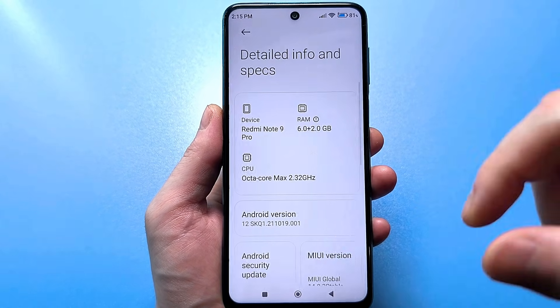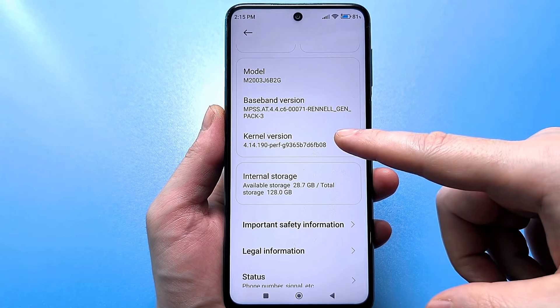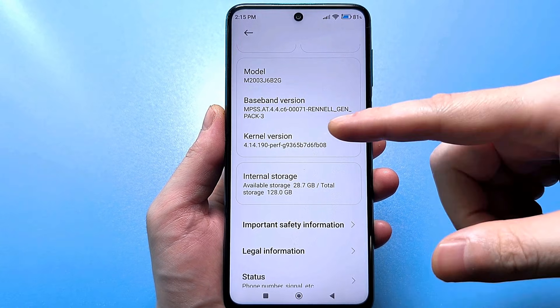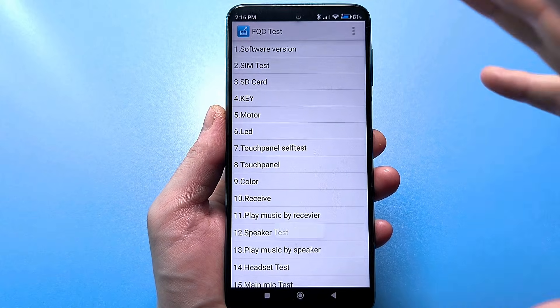Then we scroll even lower, and here you need to find the version of your kernel. Here is this button. And look, here you need to press very quickly, somewhere 5 to 7 times. Here I press, and you are transferred to this secret engineering menu.